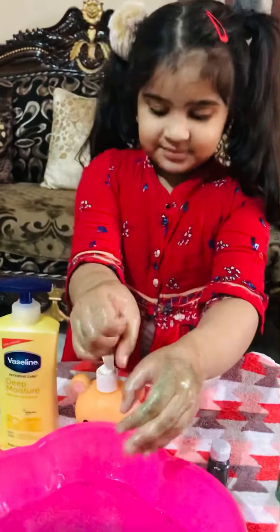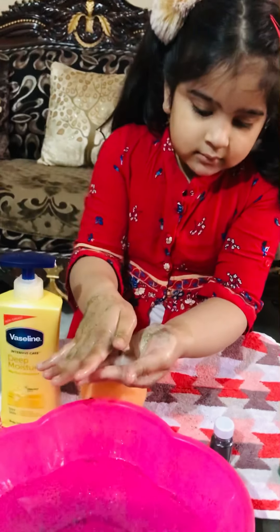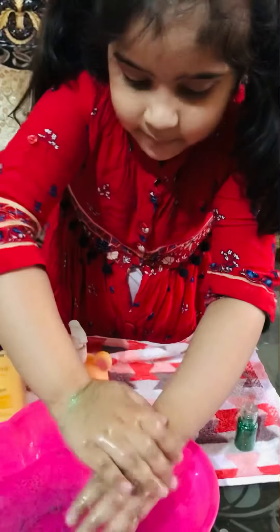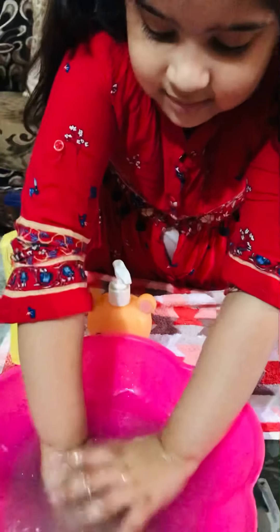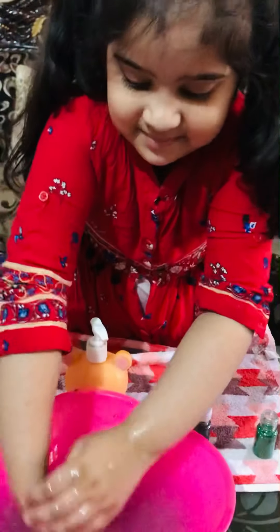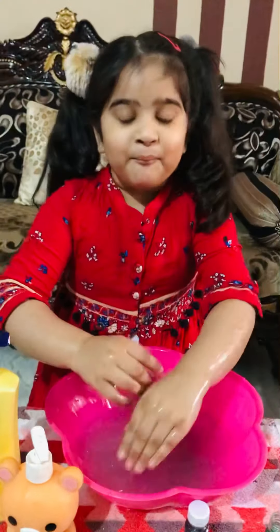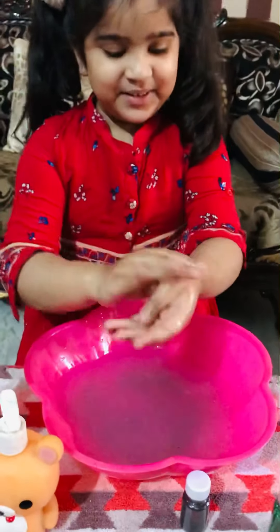Let's see what soap does to germs. Magic! All germs are gone! Wow, all germs are gone! Mom, see — all germs are gone! Wow, that's wonderful!